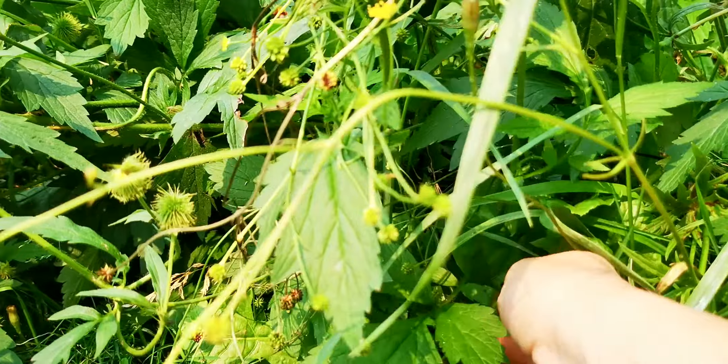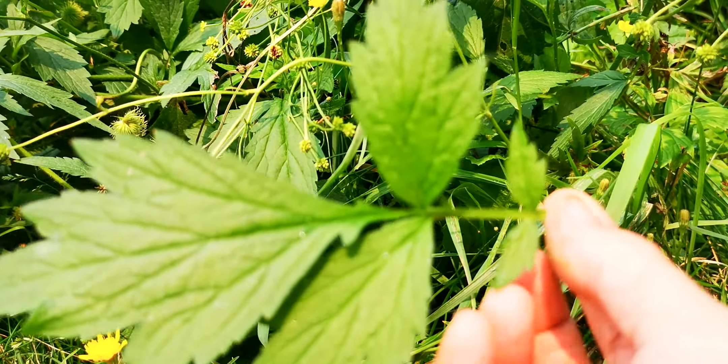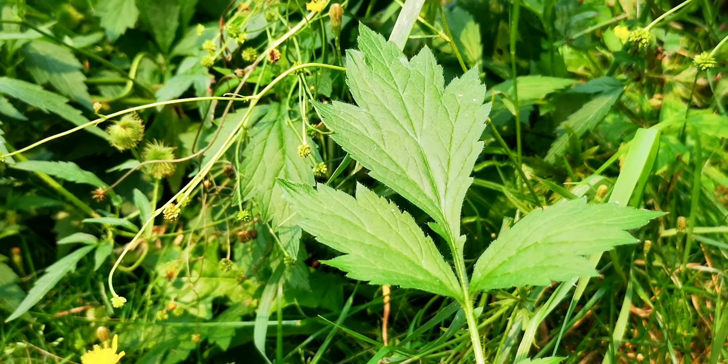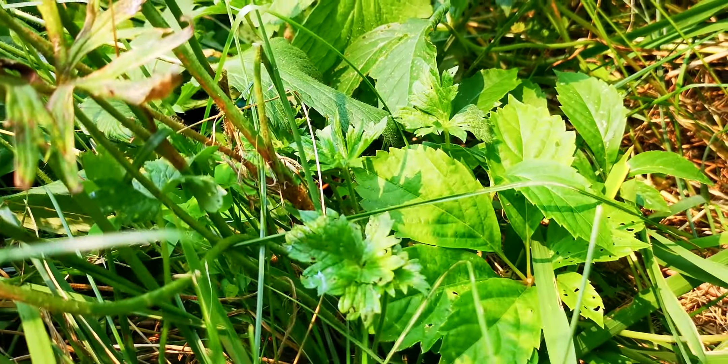There's one from the bottom of the plant. And sometimes they'll get more leaves down the stem. That one's the Avens. You know, buttercup — there's that one, those ones over there.